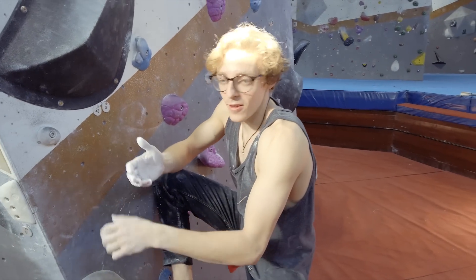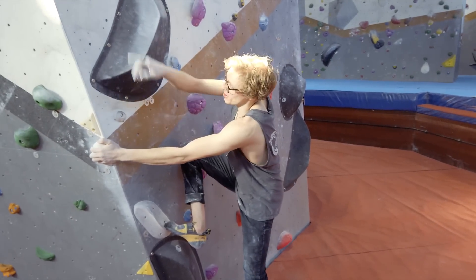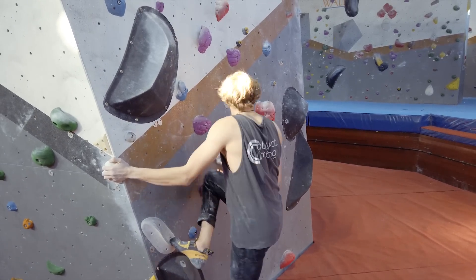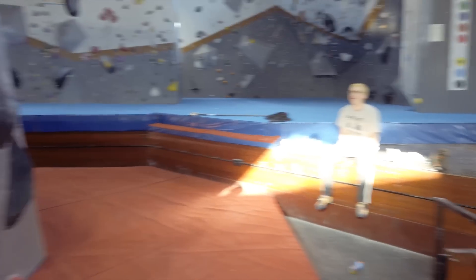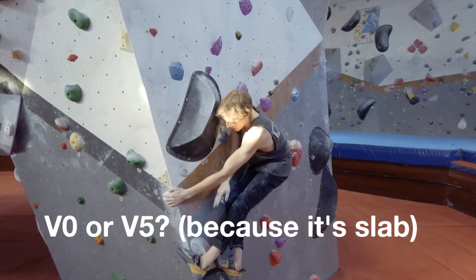What is this right now? Is there a grade to this problem? What is it — these zeros, V5, ungradable?